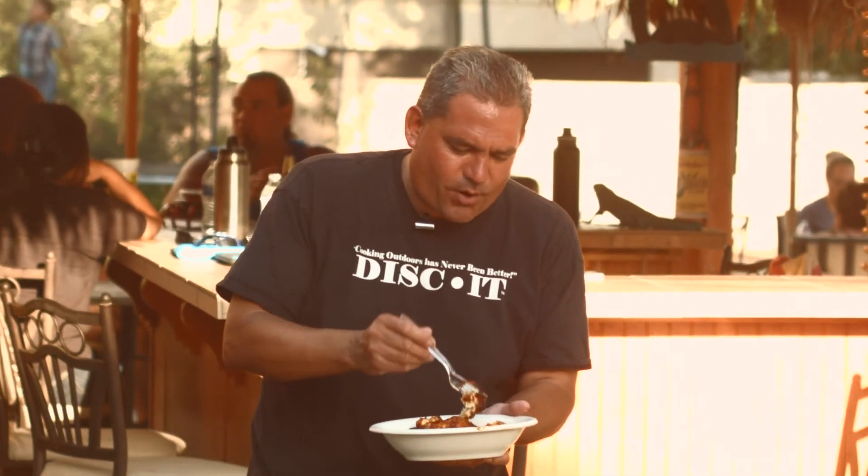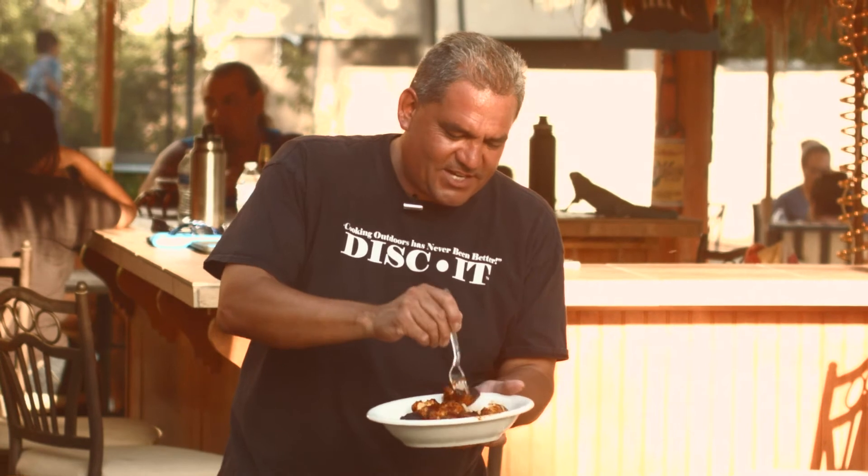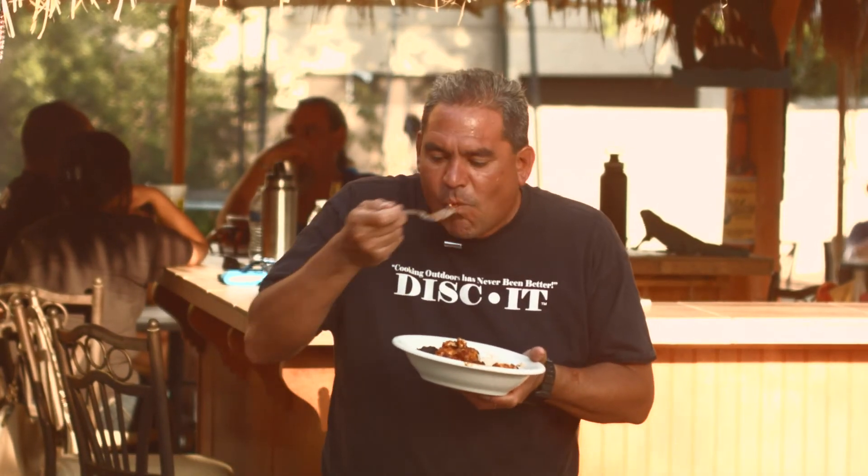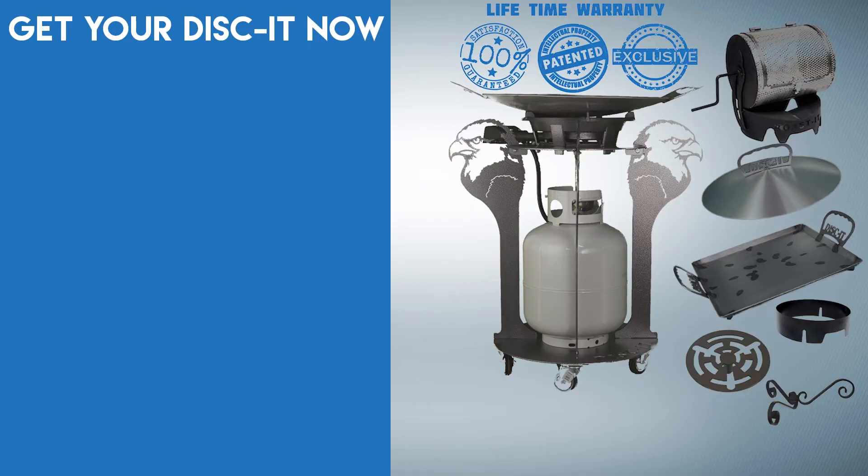A brand new recipe, brand new product on the Discut Cooking Show. See what this thing tastes like — chicken meatballs with Pirate Johnny's. Cooking outdoors has never been better. Mmm! That's good!